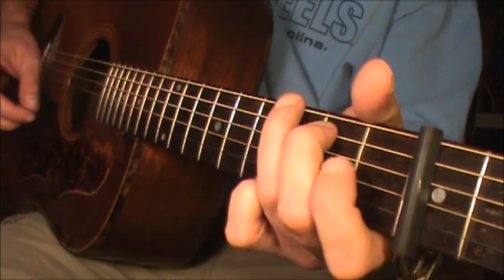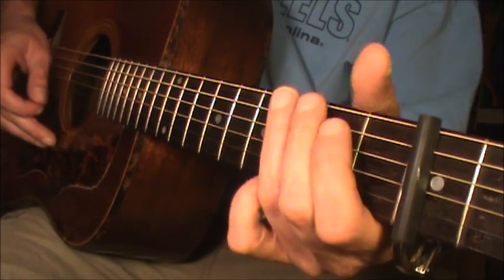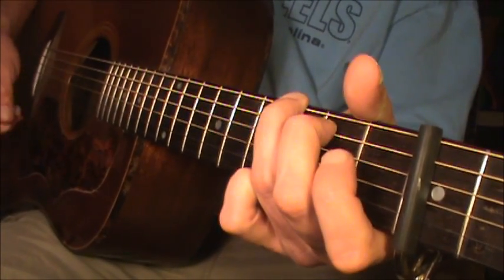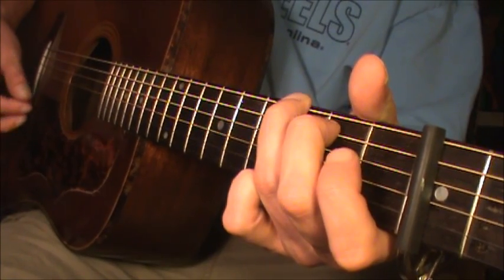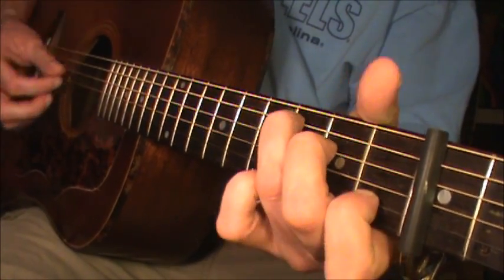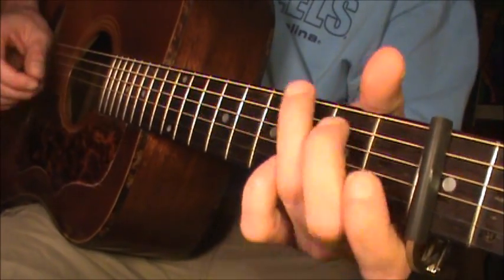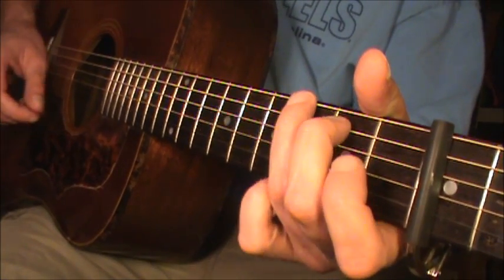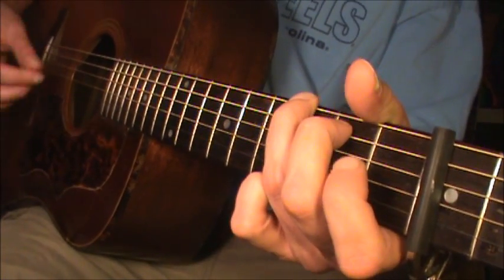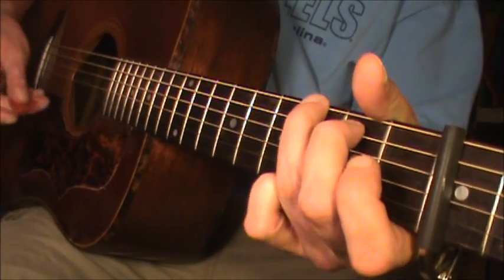The way I like to play this is with a capo at the 3rd fret, and once you put a capo at the 3rd, the chords are going to be G, C, and D. Those are the only three chords in the whole song. And if you wanted to play it the way Keith is playing it, you're just going to strum the chords.